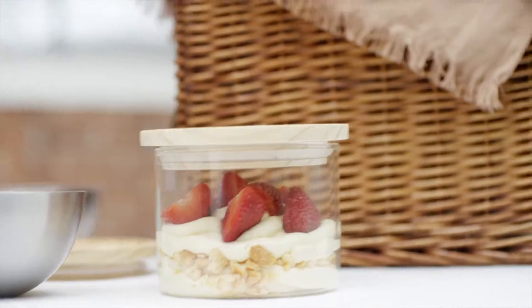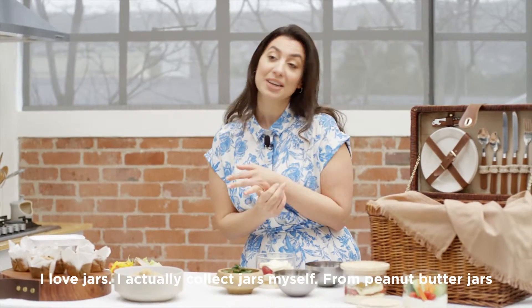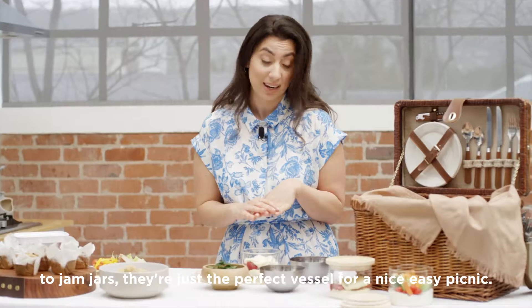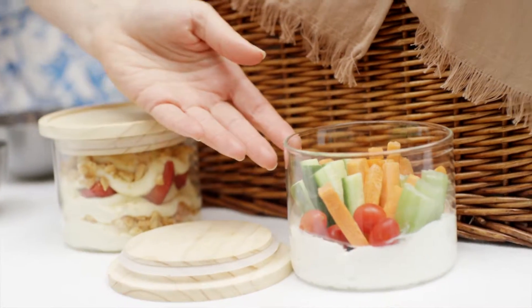The best way to pack a spring picnic is obviously full of jars. I love jars — I actually collect them myself, from peanut butter jars to jam jars. They're just the perfect vessel for a nice easy picnic. I even take jars like this.